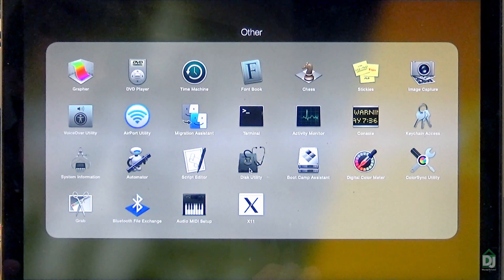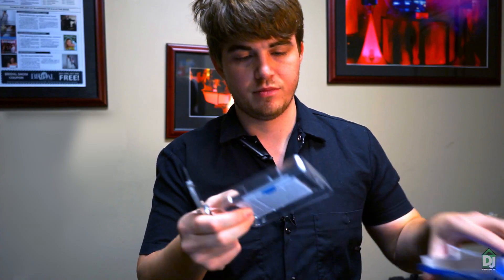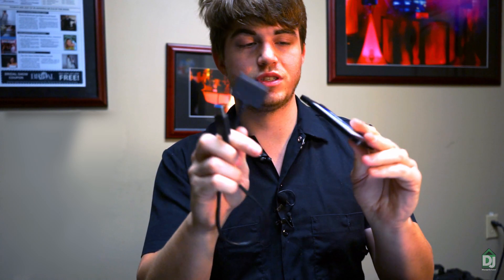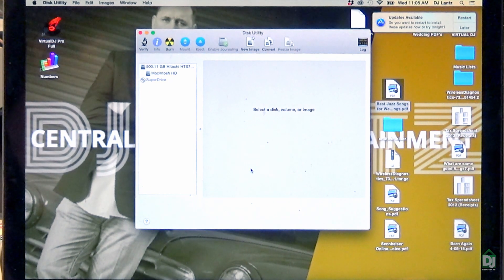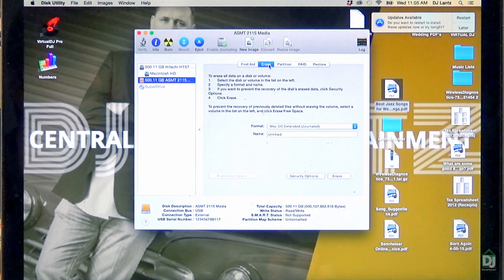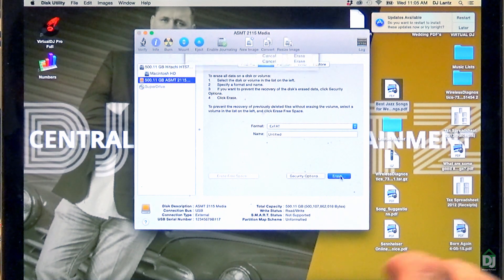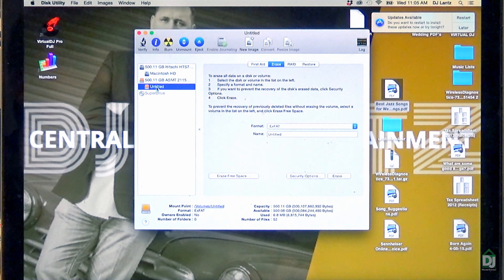First step: go to Disk Utility. You're going to need an SSD and a USB to SATA adapter — these are about 10 bucks online. Plug it in and then plug it into your USB port on your computer. It should show up in Disk Utility. Hit Initialize, go to Erase, choose ExFAT for now, title it Untitled, and hit Erase. Your disk is now initialized and ready. Go ahead and close that out.